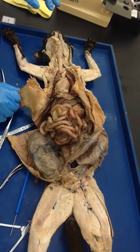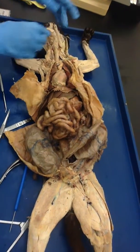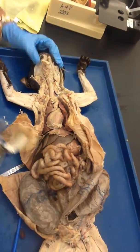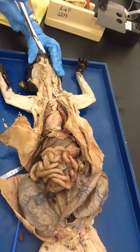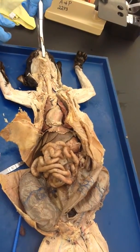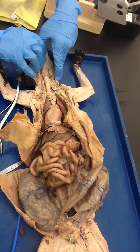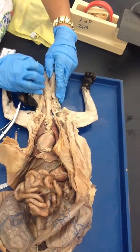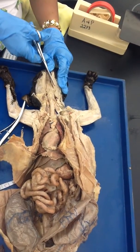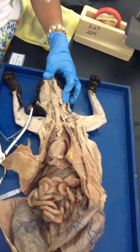Today we are going to do internal organs. In order to do the internal organs, we are going to first cut the lower jaw of the cat. You are going to use a bone cutter and cut it in between here, and once you do that, you are going to pull this apart. While you do that, you are going to cut with scissors on the side next to the digastric, and separate it out.